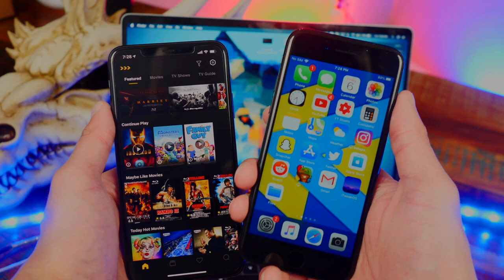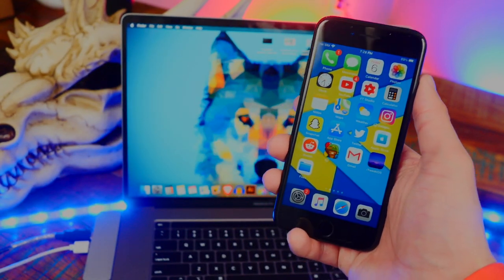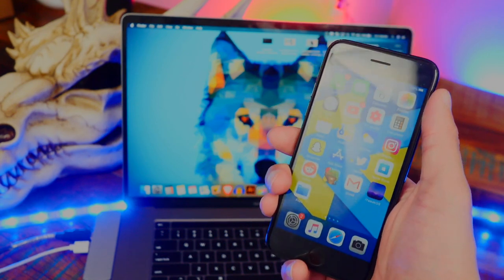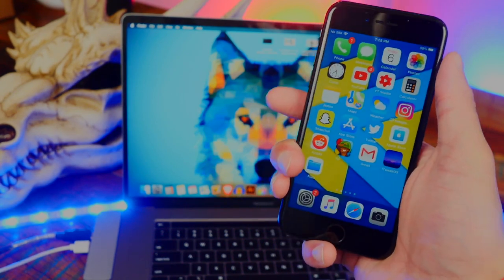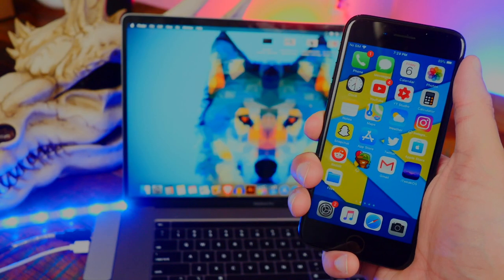Anyway, guys, that is how to remove and also jailbreak with checkra1n. Hope this video was helpful. A video on unc0ver is coming soon, as well as a lot more exciting content. This is the Tech Spot — peace out.